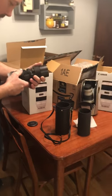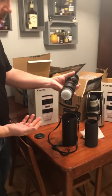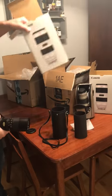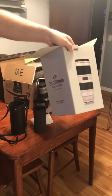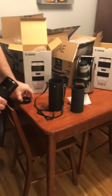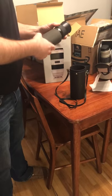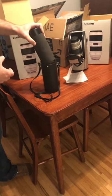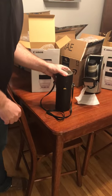This is a Vivitar 85-205 f/3.8 macro focusing auto zoom lens that looks like it's probably about 30 years old. Obviously it doesn't work on a Canon EF camera and obviously it's not the 70-200 2.8 L IS version 3. If I were to recommend a place to buy that lens, it would not be Amazon.